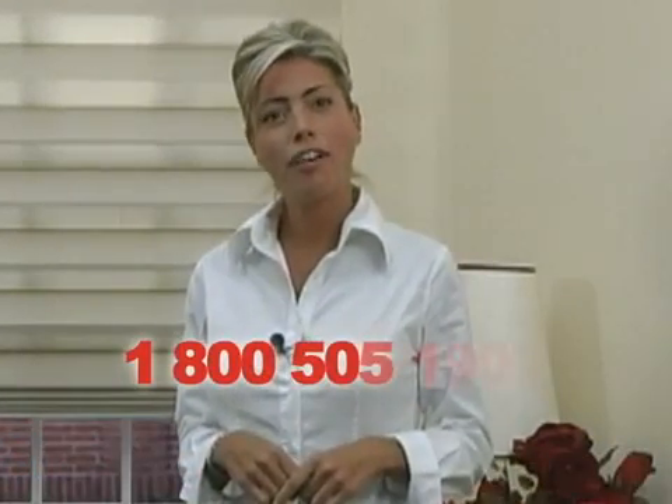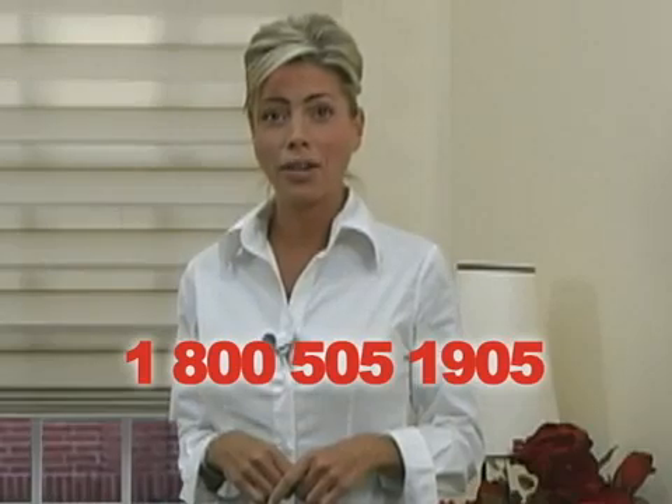And that's it. If you still have questions about the installation of your shades, just give us a call at 1-800-505-1905.